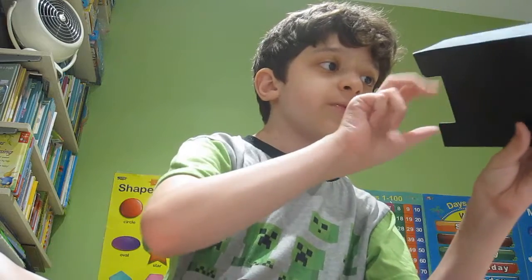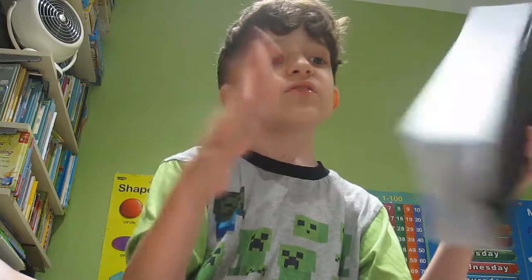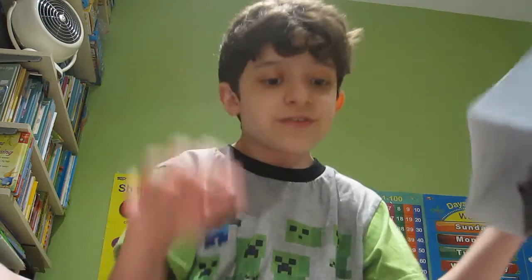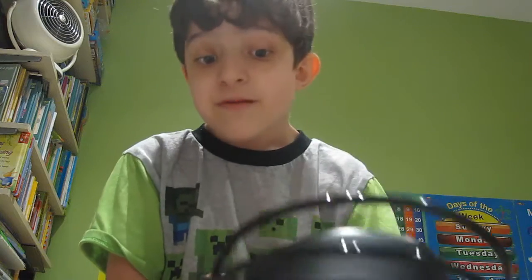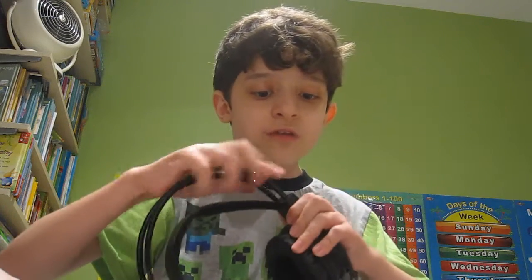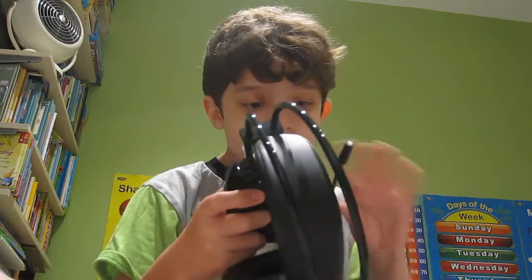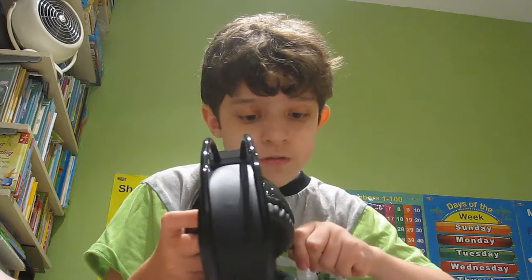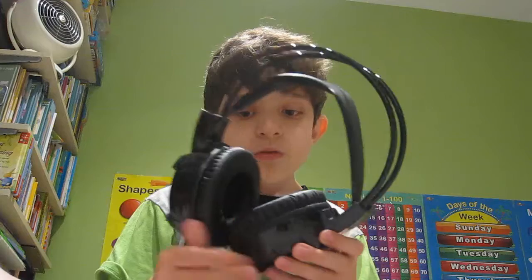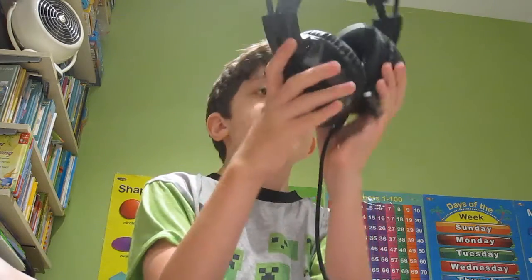So obviously we have this nice box thing. Basically, it just seems like being in my office. Look at this — you can tell it's actually pretty, really cool. So we got these things. I think that we can definitely push on this and watch — we can't. But we do have these awesome, sick-looking headphones.